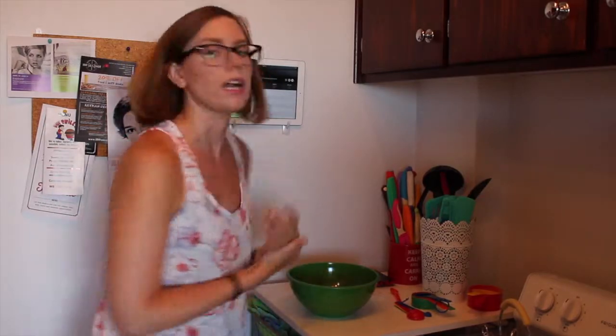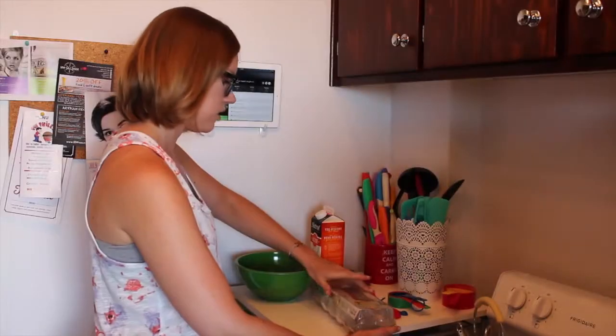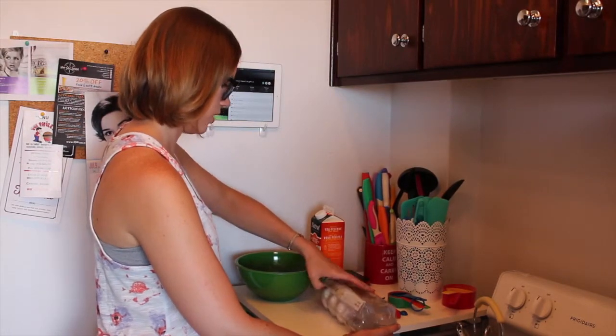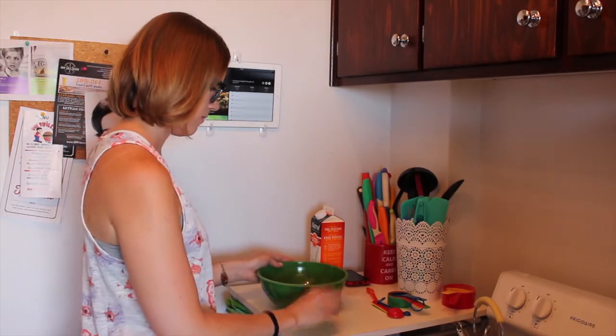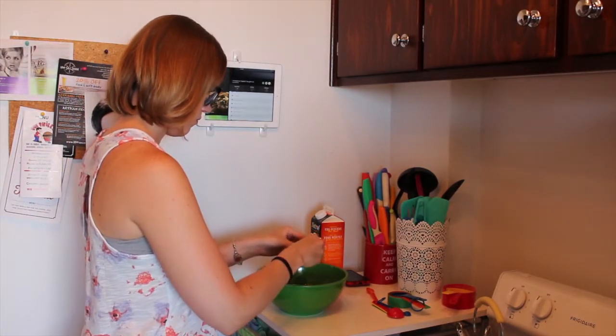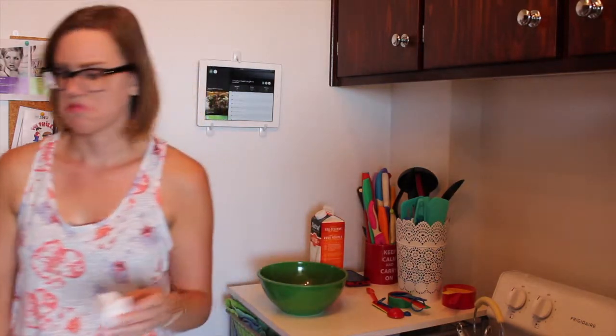Next, you mix all the wet ingredients in another bowl. I need one egg — the recipe says large, and these are large eggs, perfect. My friend Dan suggested breaking them on the table, so let's try it.